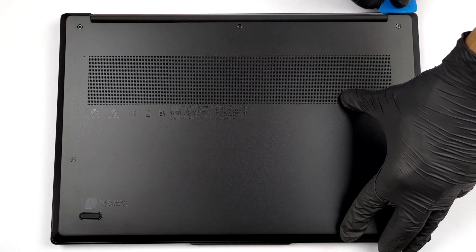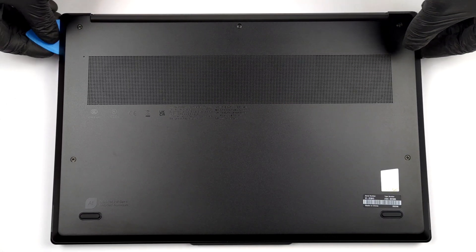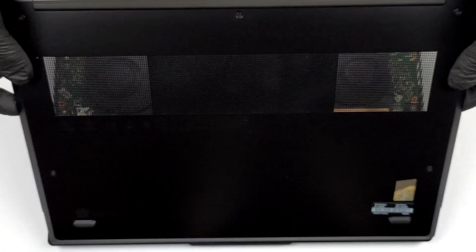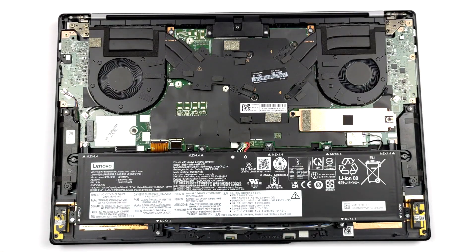To access this notebook's internals, you need to undo five captive Phillips-head screws. Then pry the bottom panel with a plastic tool, starting from the top.